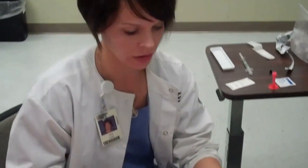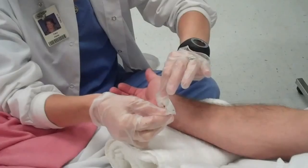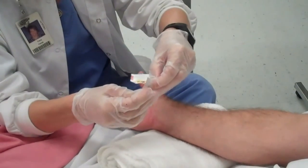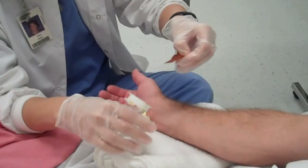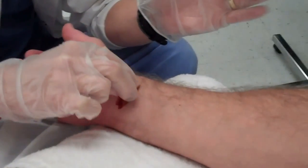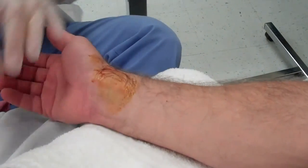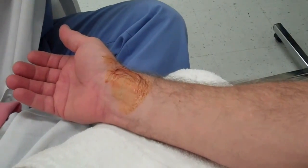This is ABG Part 3. I'm now getting ready to actually do my puncture. I'm going to prepare the site. I'm going to take it and find a circular motion, starting in the center and working my way out. This stuff is messy so be careful at the bedside.